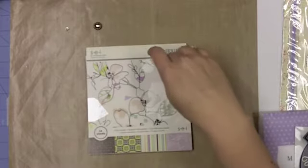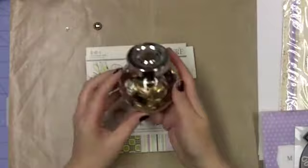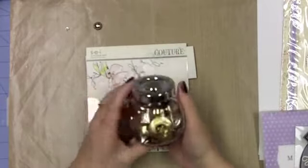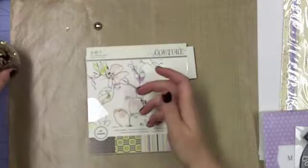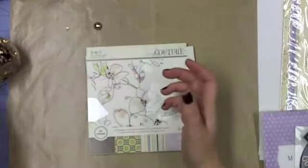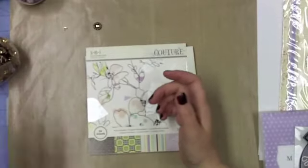There's a few things that I want to talk about. The first thing is my buttons. I have color coordinated all of my buttons into different jars. This is my metallic jar — it's mostly gold but there is some silver in here. I pulled that one and I pulled this white one and I pulled this purple one, but I found the button that I wanted to use.